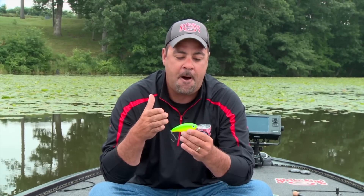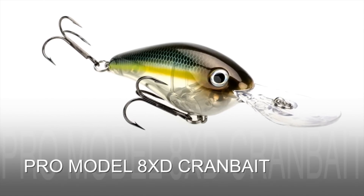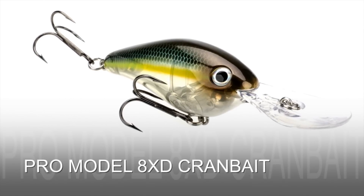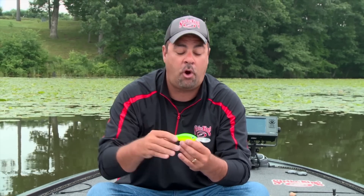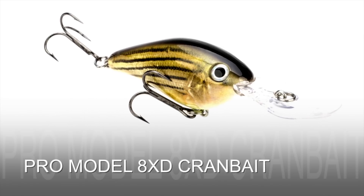Here's the beauty of this crankbait: it still has that big profile, that real big — what I call ledge-digging — profile that you're looking for, whether you're on the Tennessee River, Sam Rayburn, or Lake Fork. Here's the best thing you're going to get out of this crankbait: you want something a little bit bigger, a little bit deeper than the 6XD.